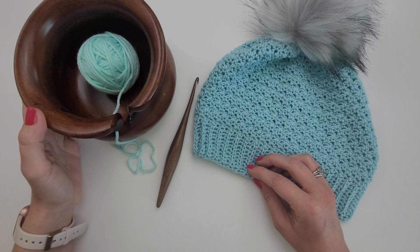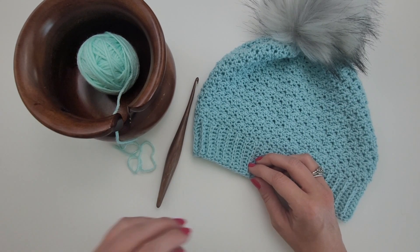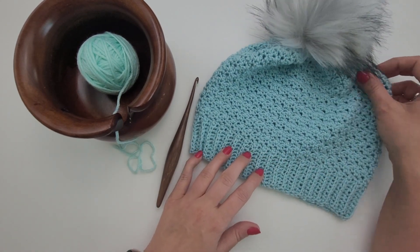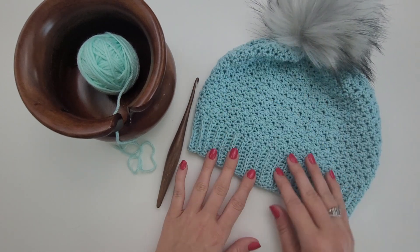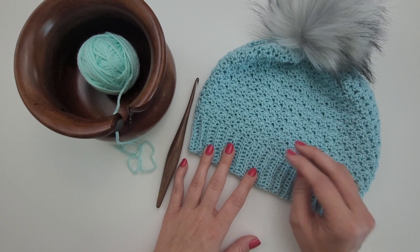Hi, welcome to my channel. My name is Michelle Ferguson and I'm the crochet pattern designer of Two Brothers Blankets. Today I'm going to teach you how to crochet the lemon peel stitch. I used this stitch in a number of my patterns including this hat pattern, the camellia hat. It's a really nice texture but it's also really quite simple to make.